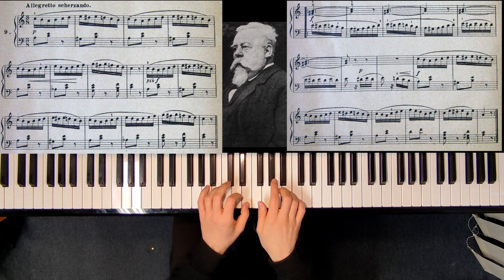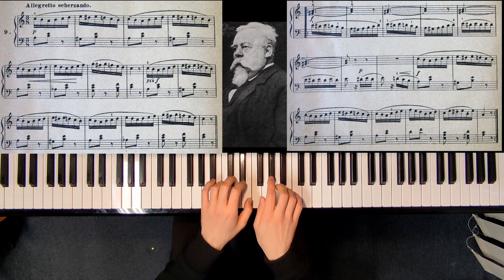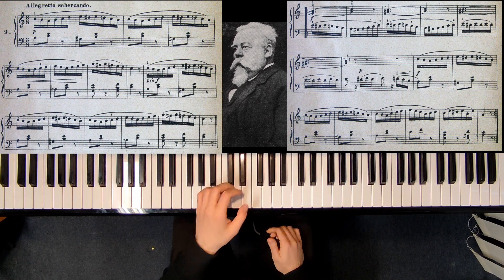And then we have this middle part. The middle part was in A minor, now we are doing dominant and then tonic — dominant, tonic — so harmonically it's very easy.